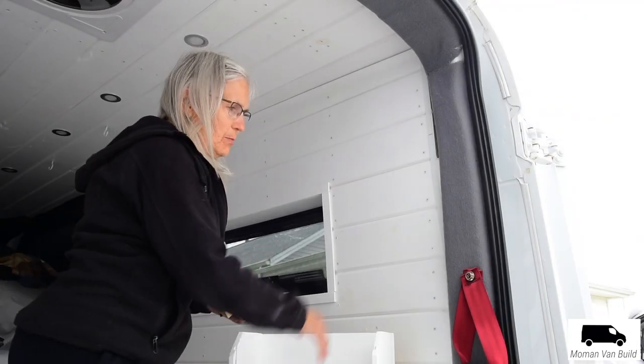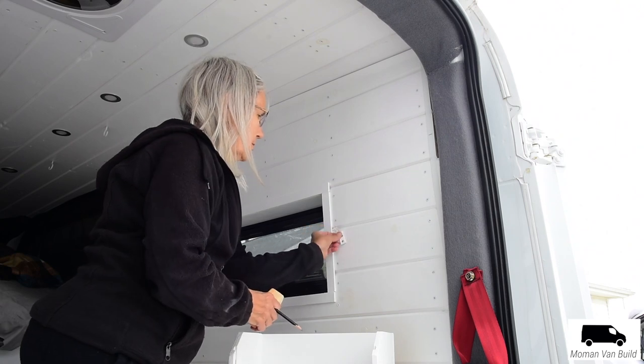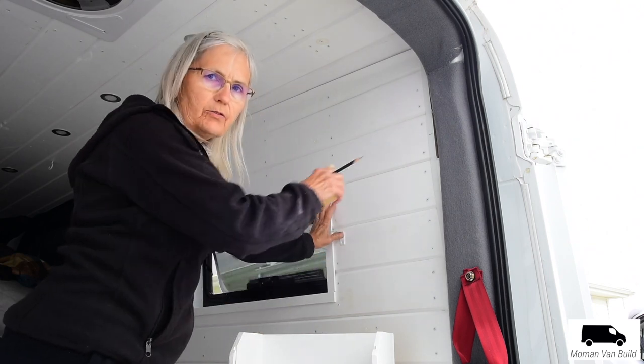I already have it marked where I want to put it, so I'm just going to go ahead and put the brackets on and then screw it into the wall.